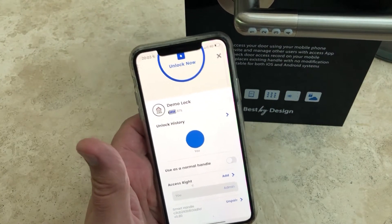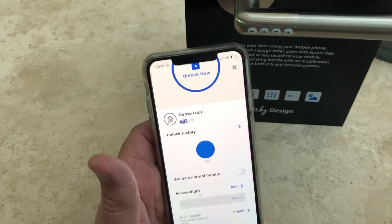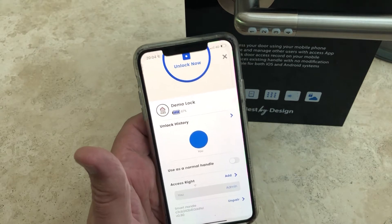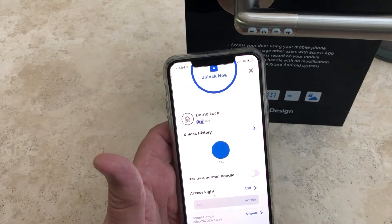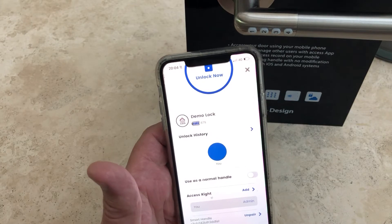So why would you use the normal handle mode? Let's say you were working in an office and had a storage room. During the day you just want the storage room open so you can go in and out freely. As soon as you leave for lunch or a break, you can click it back into electronic lock mode so people then have to enter a code to get in. It's a really useful function.